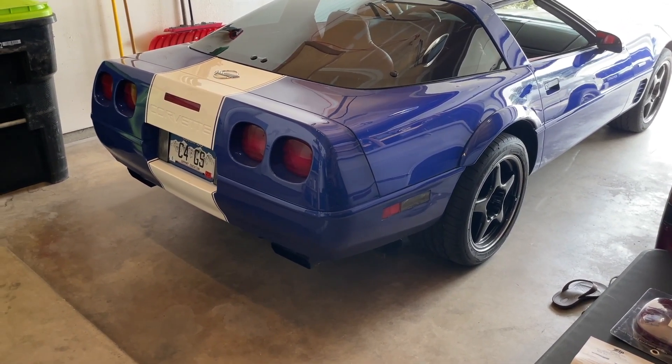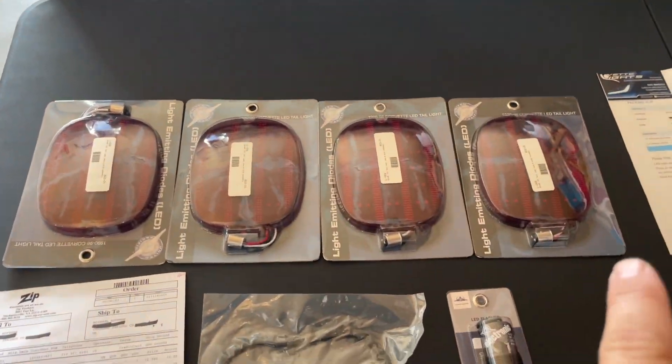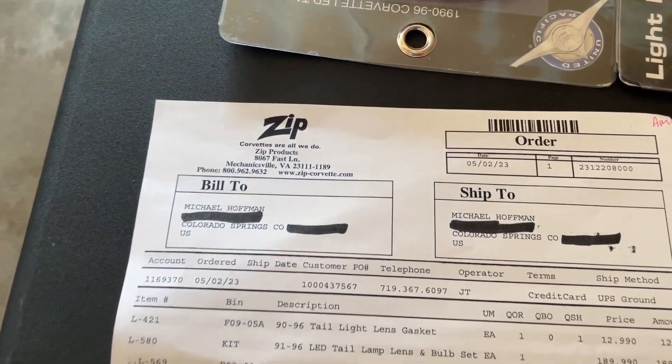When I'm done, every bulb in this car will be LED. So today I'm going to be tackling the rear tail lights — got the blinker assembly there, got these from Zip Corvette.